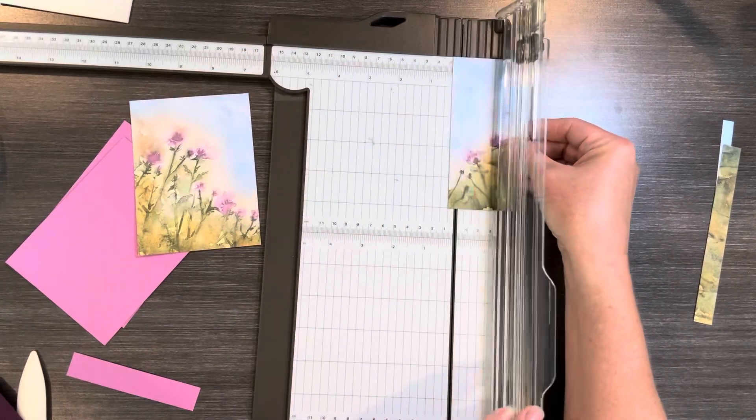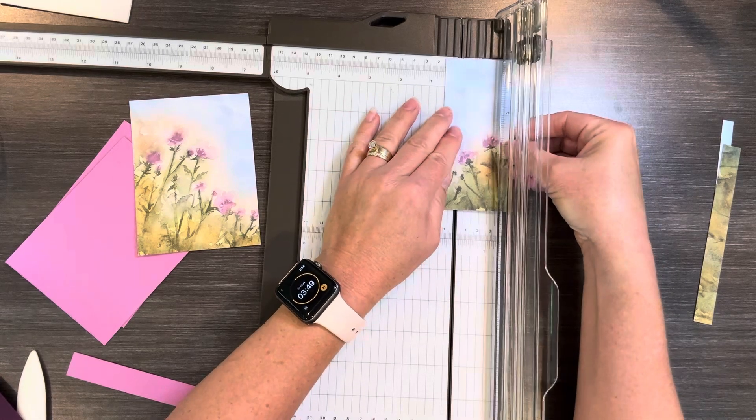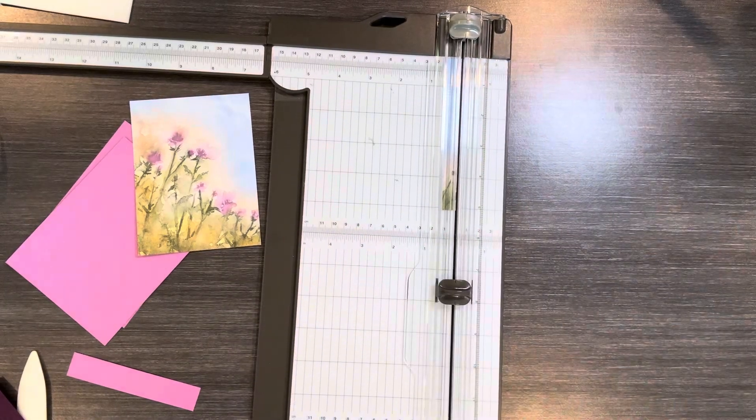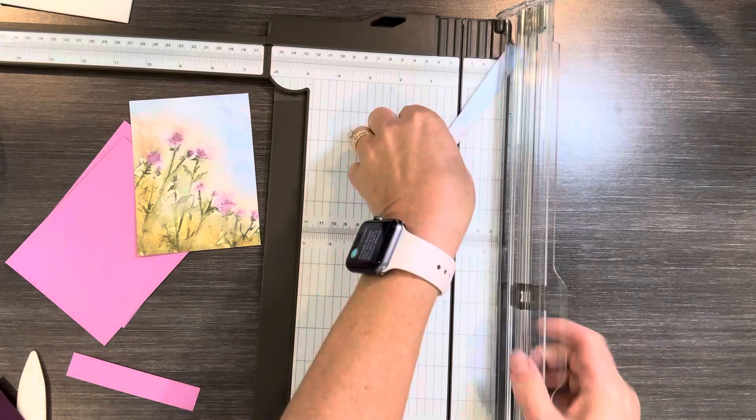And then I'm going to cut a ½ inch off what is left here, and that is going to be for the inside of my card. I like that to have either stamping or something so that you can see that it's all handmade.